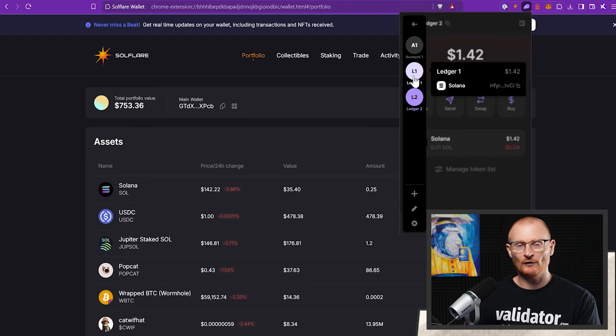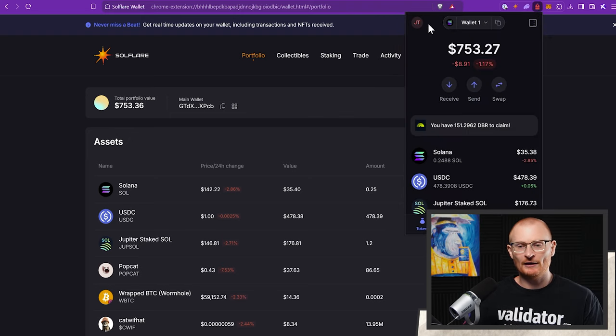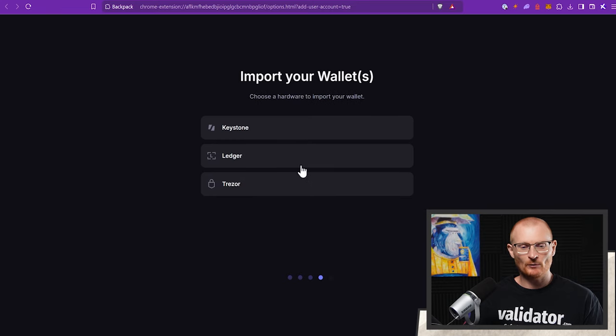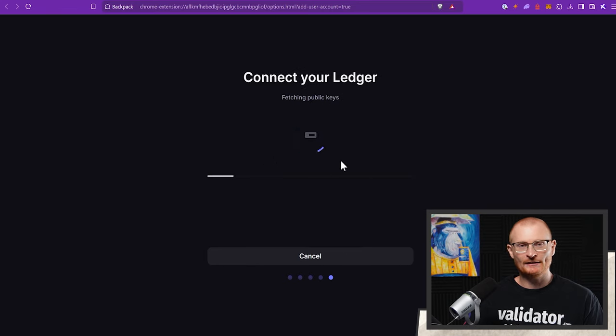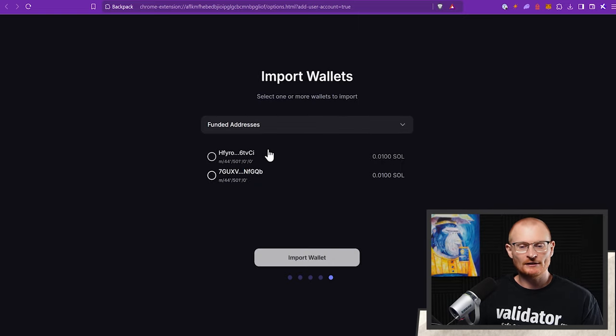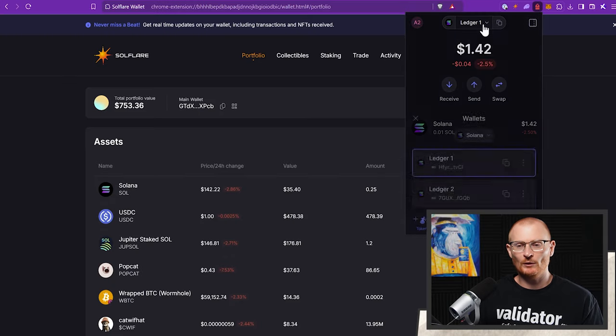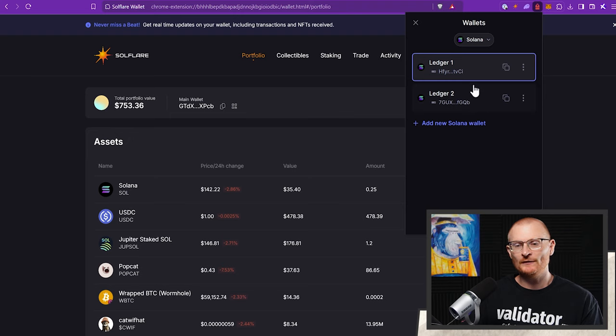We've got Ledger 2 and Ledger 1 in Phantom. The same process applies in Backpack — add account, import a wallet, Solana, use a hardware wallet, Ledger, fetch public keys, and add them. We can see funded addresses and import wallets. Note: if you rename a wallet address it doesn't update on the blockchain or in other wallets — it only updates locally in the wallet you're changing it in. If we name them in Solflare they won't update in Phantom, Ledger Live, or on a different computer.